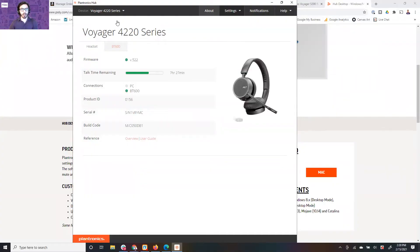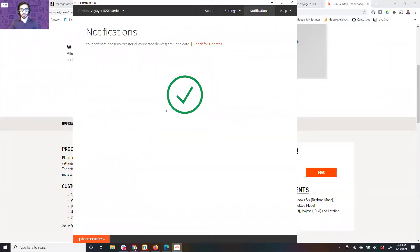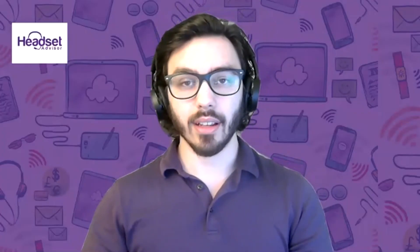You're going to see in a moment it's going to recognize on the screen. I got a beep tone in my headset. There we go — you see the 5200. Now we want to go to notifications and see if there's any updates available. We'll check for updates. This headset is fully up to date, which is good. If your headset is not up to date, it will say something like click here to update your headset. You would update your headset, and as soon as it's updated it will show that it's up to date.